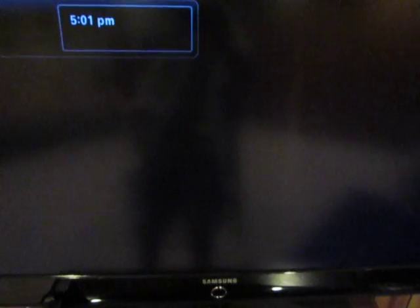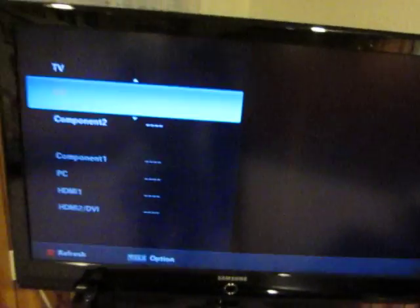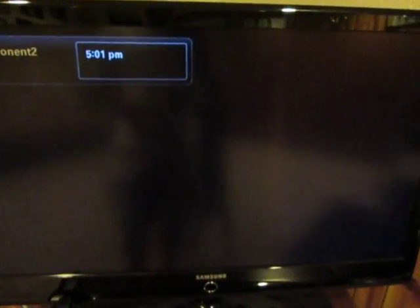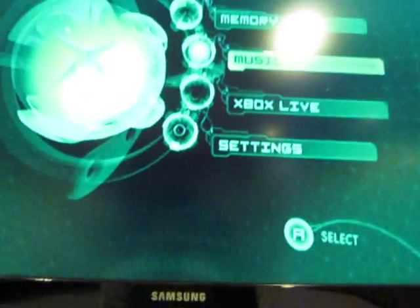I'll turn it on now. Doesn't seem to be working. Component. I haven't played this in so long, I forgot which one it is now. We have to turn on this. Set to Game. There you go.